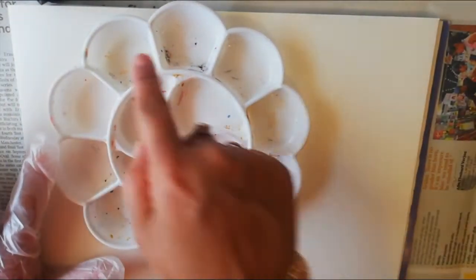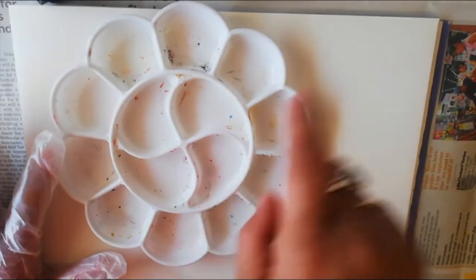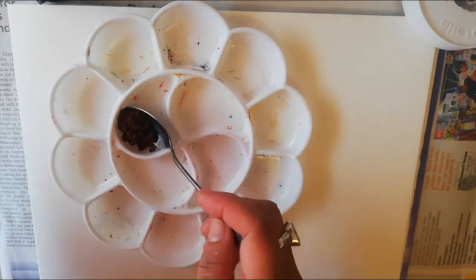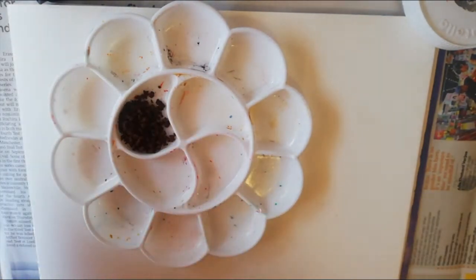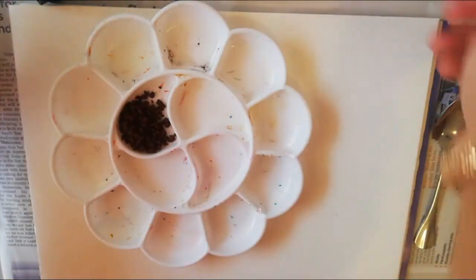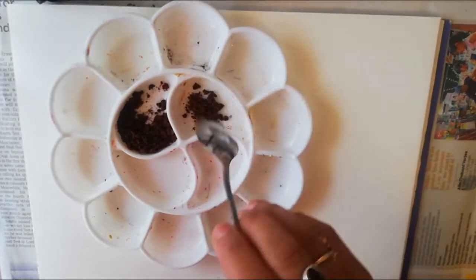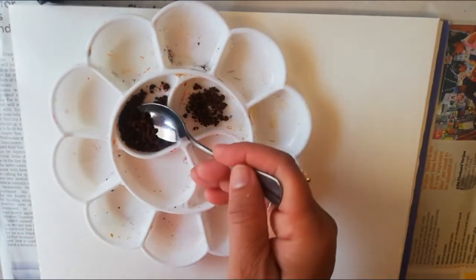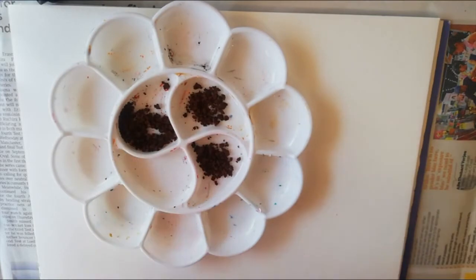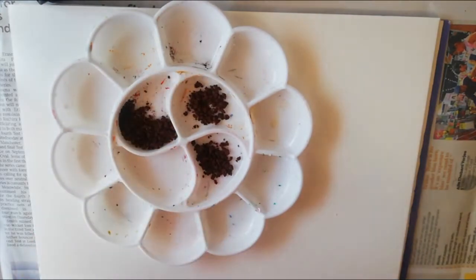You need one palette with partitions where you can mix and prepare different shades of coffee. I am taking this much coffee in one section. Now I will divide the coffee into different parts — this much coffee here, and now rest coffee there. Now we have three equal parts of coffee powder. Now I will add the water.